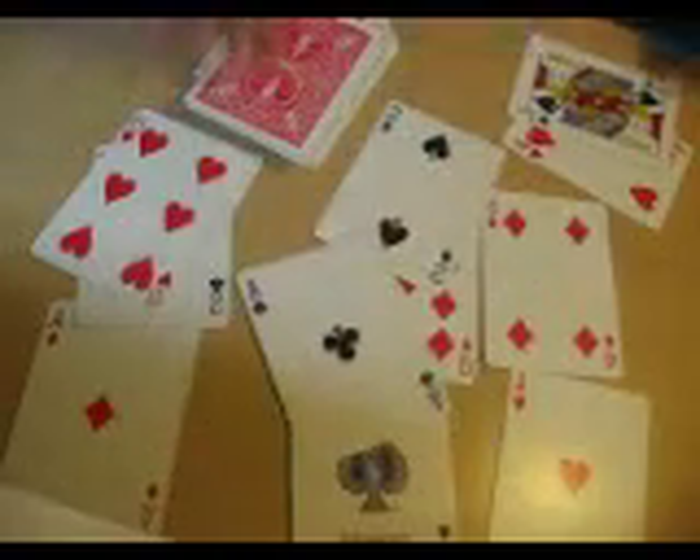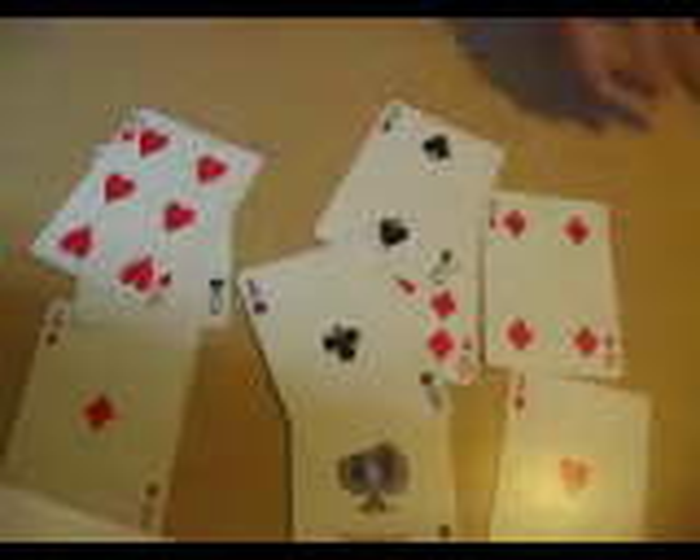You saw how I dropped it and you changed. I hope you guys like this card trick — Kick Aces. It's not an original, but please subscribe and I'll see you next time.